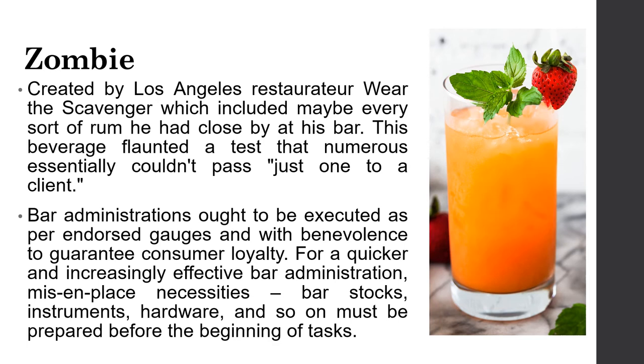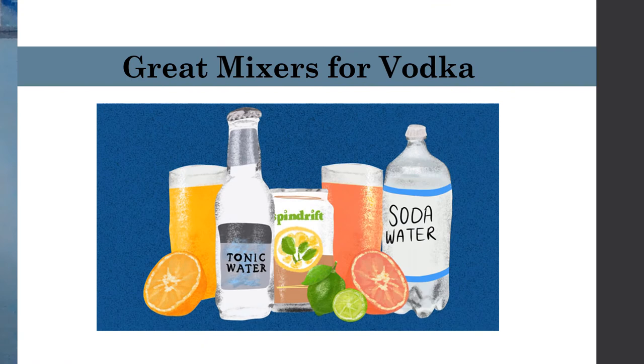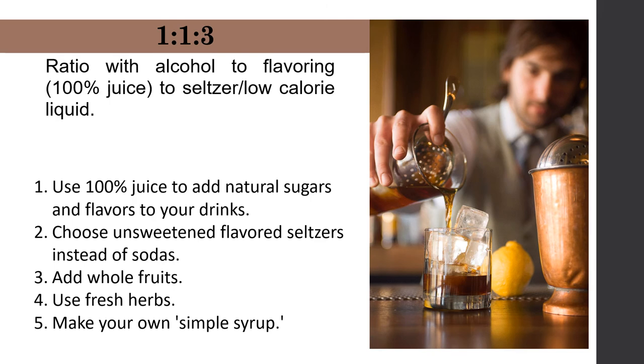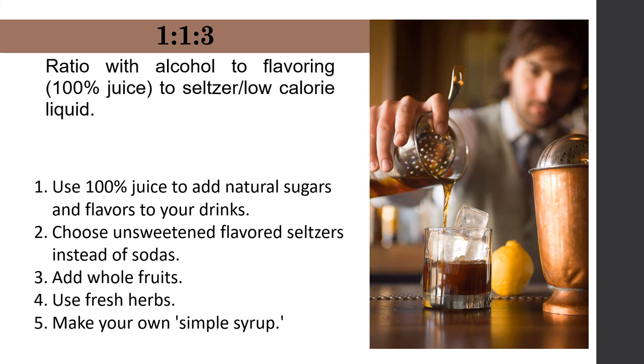Our next topic is how to prepare and mix cocktail and non-alcoholic drinks. There are three ways to make cocktails: stirring, shaking, and building. Great mixers for vodka include ginger beer, lemonade, cranberry juice, pineapple juice, tonic or soda water, and orange juice. To make a perfect cocktail, use this drink ratio: one part alcohol or spirit, one part special agents like grenadine, and three parts modifiers like cola, tonic water, and other juices.